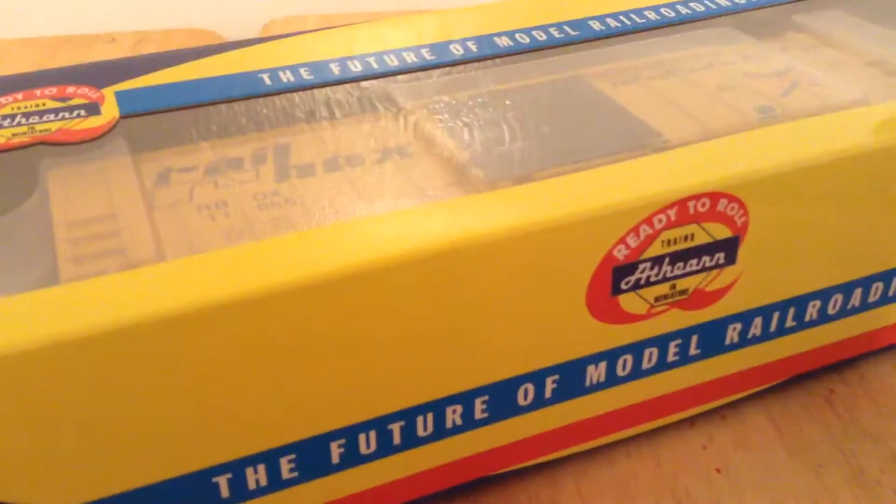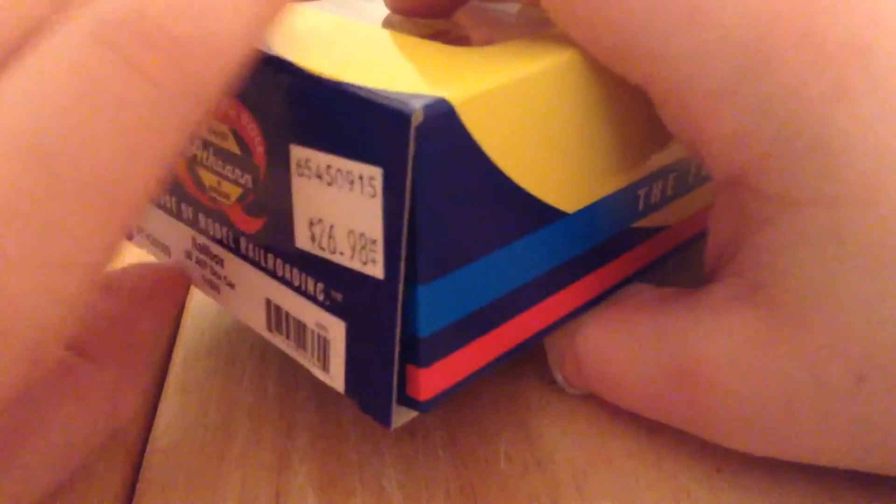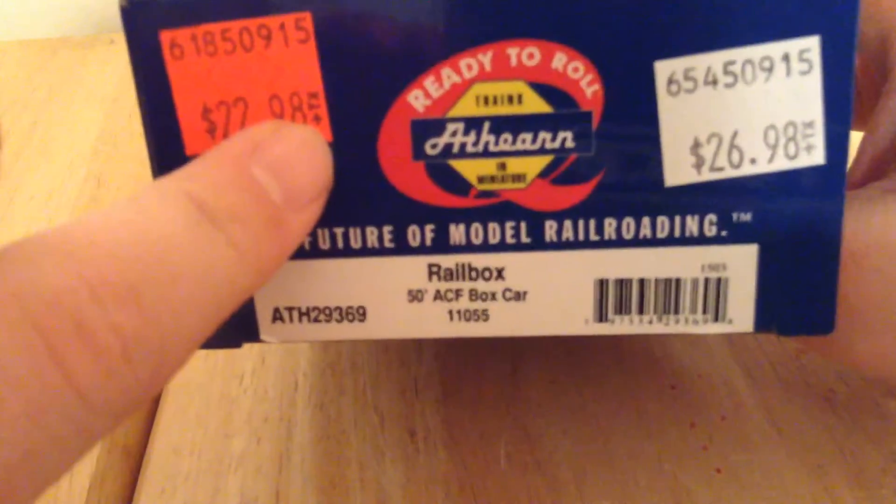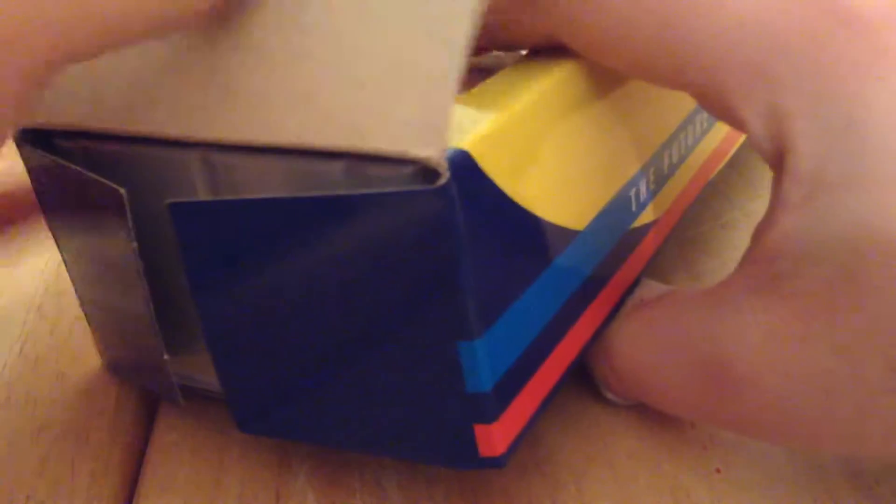I did get this car at the sale at Main Trains, which is now closed. That's its original price, but that's it now. It's probably closed by the time this video comes out.